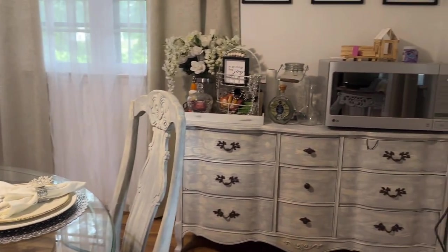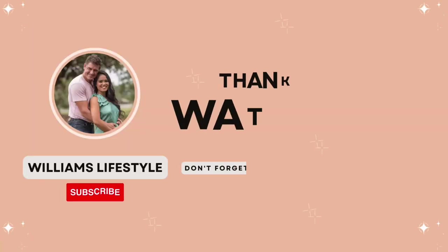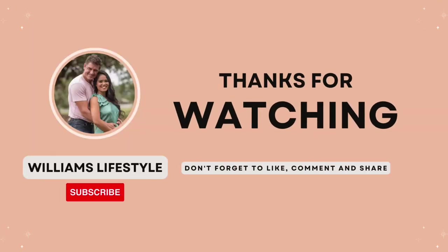This is my tablescape for 2023 and I hope you enjoy it. I will see you all again next time — thank you for watching! Please don't forget to hit the subscribe button below, and also share, like, and comment. Until next time, bye bye for now!